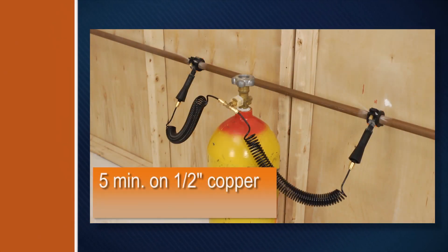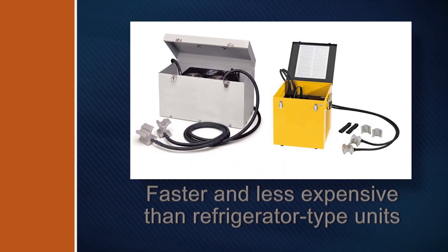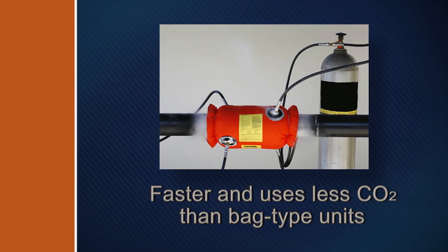In five minutes you'll be ready to go to work on half-inch copper tubing, or in just three minutes if you're working on cast iron pipe. The ColdShot works faster than refrigerator type units, and is more compact and less expensive. It's faster and uses less CO2 than bag type pipe freezers, because the freeze head makes a better seal around the pipe.